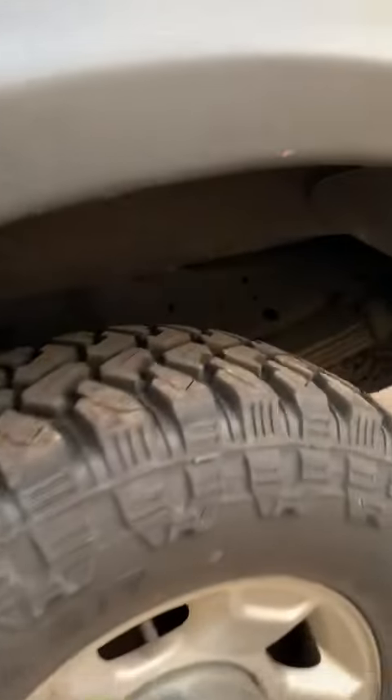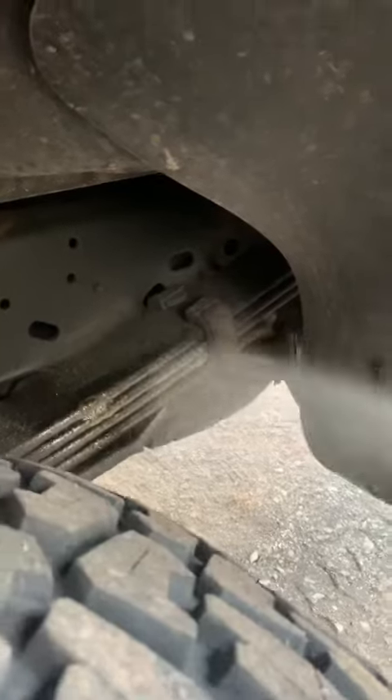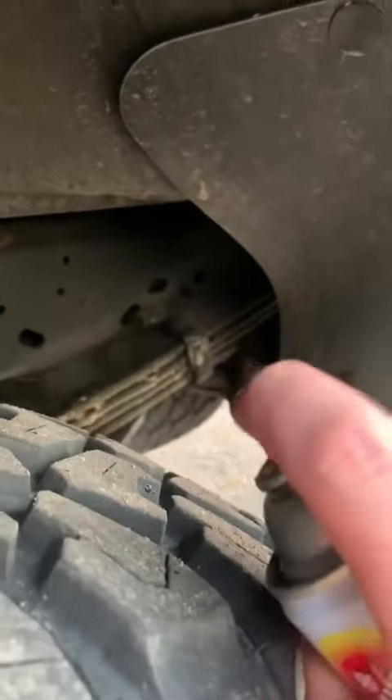It's also really good for your leaf springs. I'll show you over here — it has a long spray pattern so you can get those hard-to-reach areas.